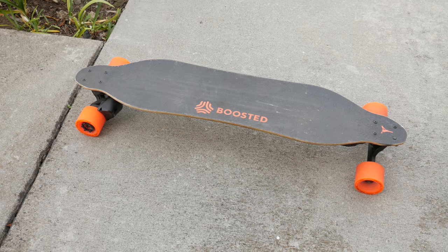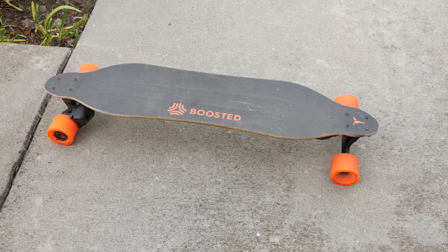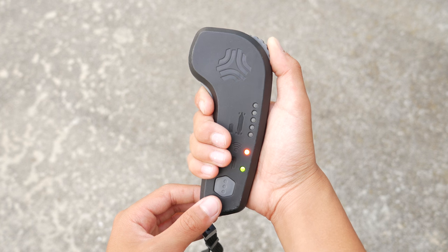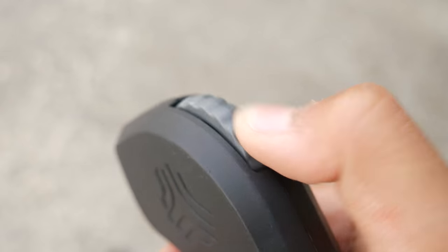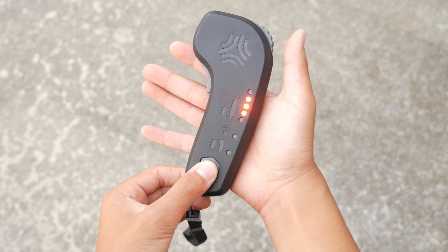You ride the Boosted Board just like a regular skateboard or a longboard — the only difference is that it's powered. To control the board, you use this remote. You press the trigger down to engage the motor, and move the wheel up or down to move the board forward or backwards. You can also hold the gray button to turn the remote on and off, tap it three times to change the mode, and tap it once to check the battery life.